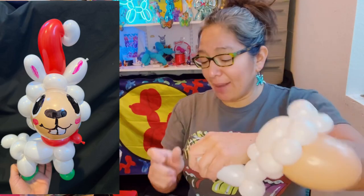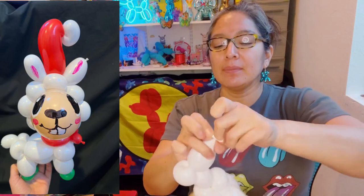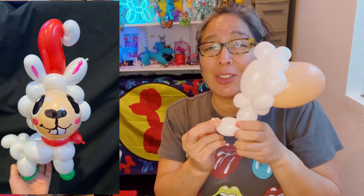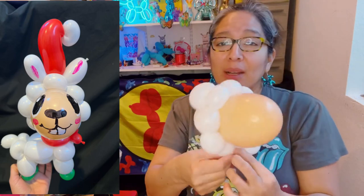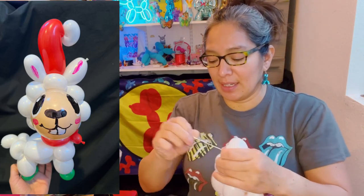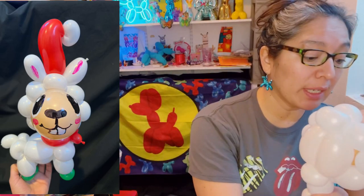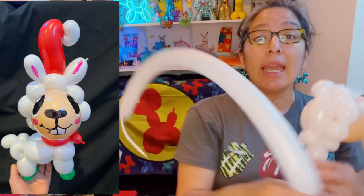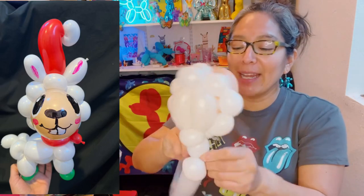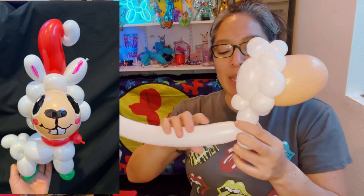For the second balloon, measure about four finger lengths and tighten it. If you already know you're going to use a second white 260, just end with a pinch twist and that's it. When you are working and creating a design, it's a good idea to experiment — you recognize why certain approaches work better, so you don't keep going with the ones that don't.